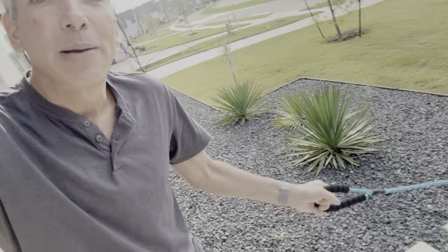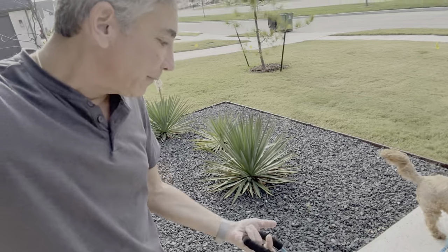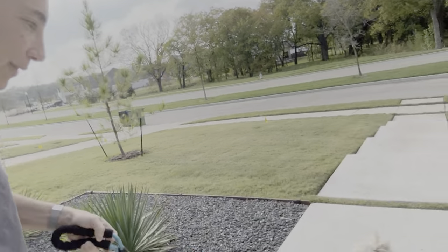I will be putting a link to this in the description below so you guys can check it out yourself. But here — it's a bit bright and I don't have my glasses on, but you can see this handle is really soft. It's actually pretty comfy, and it comes with a little loop right here — you could probably even hook up another one to it or something.